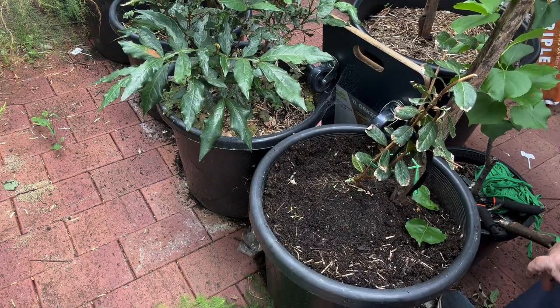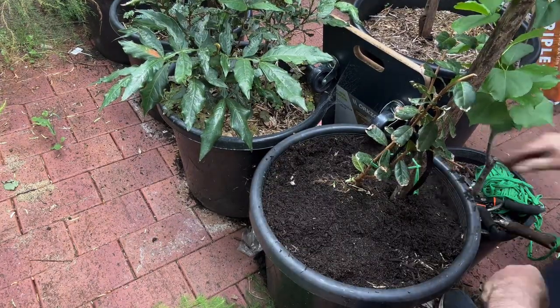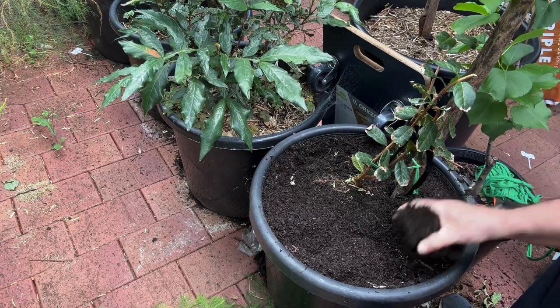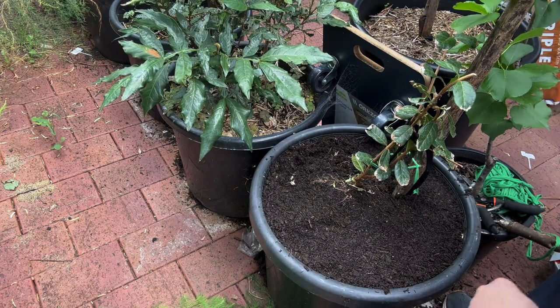Let's get some more soil — potting mix, whatever — in there. I can't remember exactly when I planted this feijoa, but it must be a couple of years ago now. So I'm wondering when, or if, we're going to get any fruit from them.